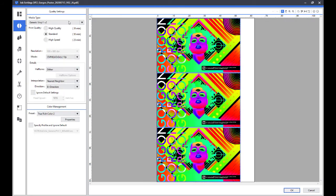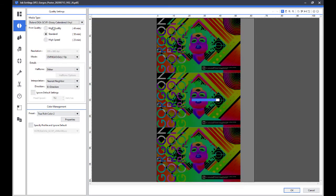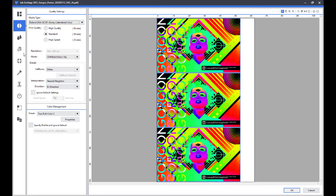VersaWorks is simple, yet also houses powerful tools like printer color match between devices, as well as access to the Roland Profile Center for all of the most up-to-date custom profiles.